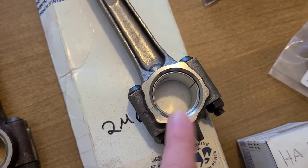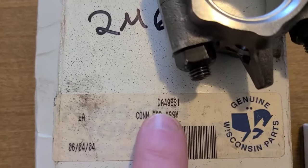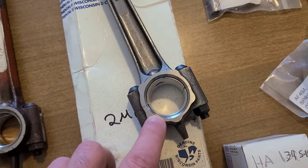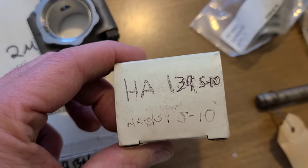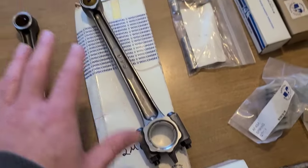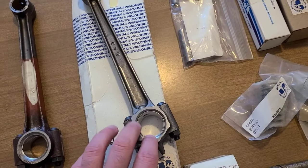I have 10-under bearing inserts here, so I'm going to have the original crank turned 10 under and fit it to this rod. The part number of the rod is DA498S1. I put the shells in and did some rough measuring and it is 10 under from the stock size. The bearing insert part number is HA139S-10, meaning 10 under. To me, a new rod with the crank turned and bearing inserts is just an overall better unit.